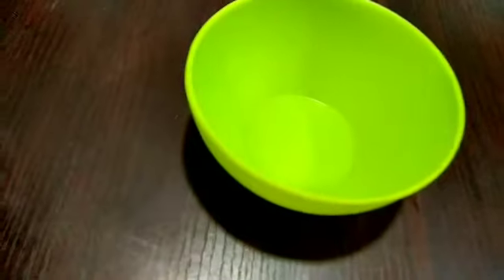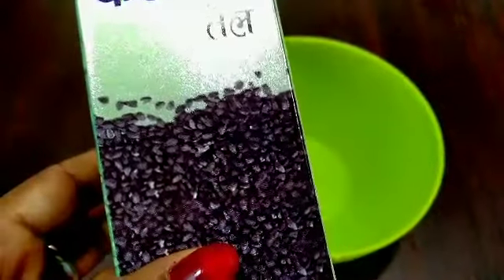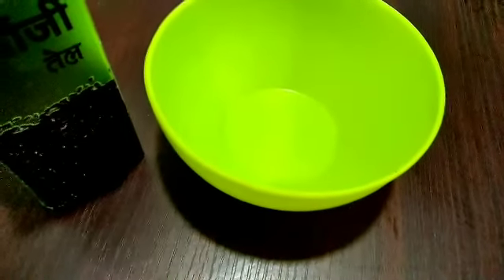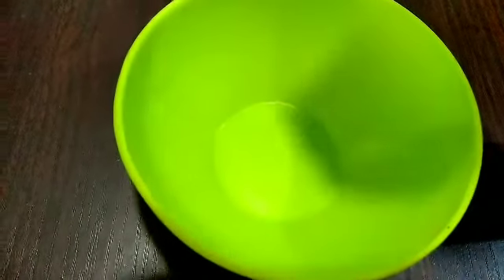First of all, we have to take the ingredients. This will be found in an Ayurvedic shop or in a medical shop. We will use Kalonji powder and coconut oil.